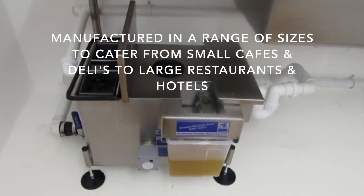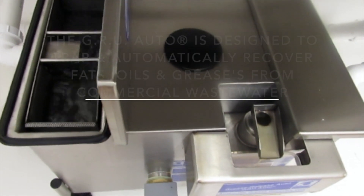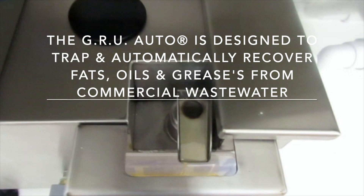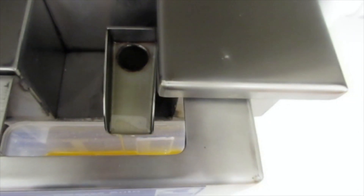Manufactured in a range of sizes to cater from small cafes and delis to large restaurants and hotels, the GRU Auto is designed to trap and automatically recover fats, oils and greases from commercial waste water.